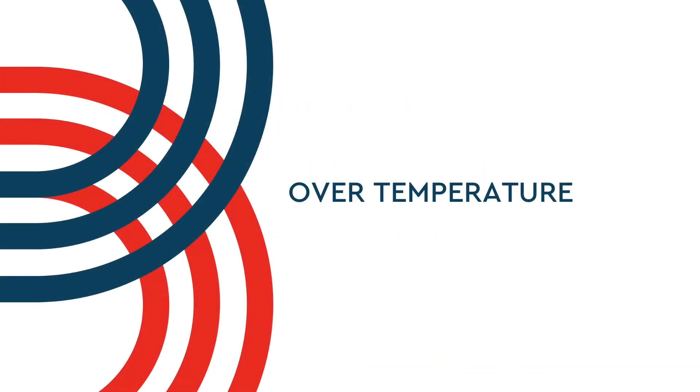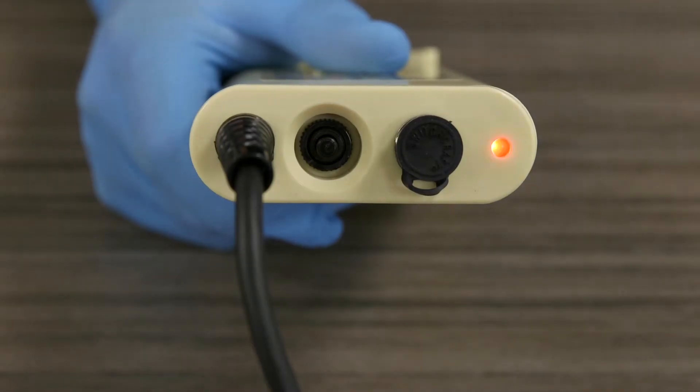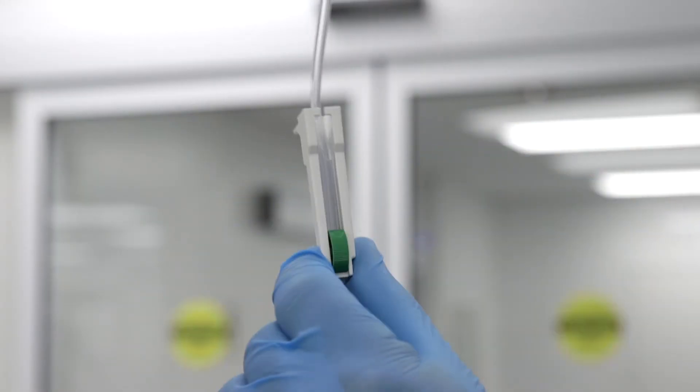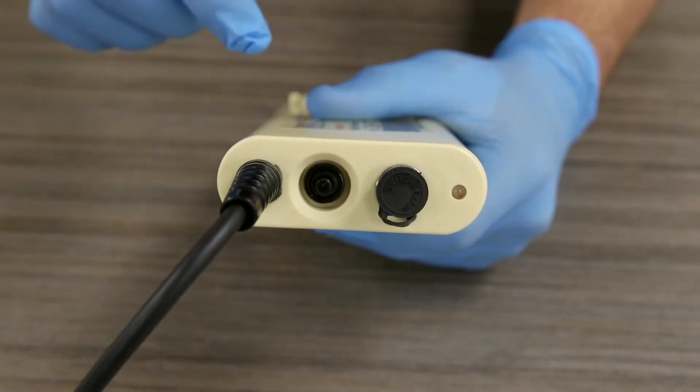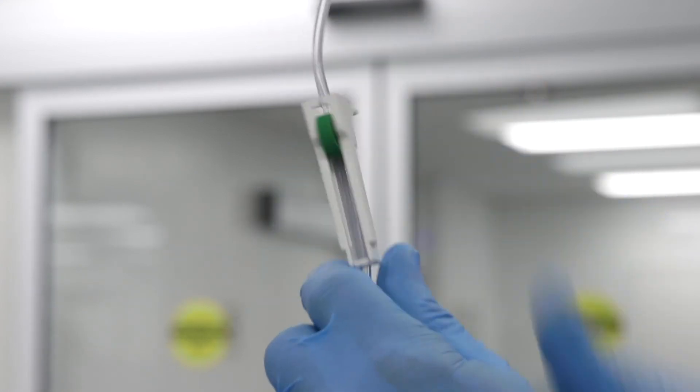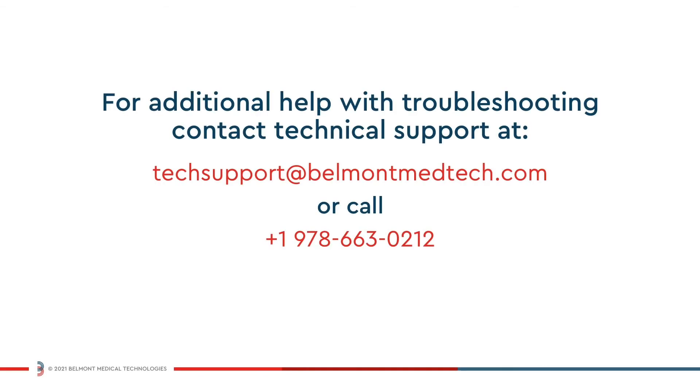If the system detects an overtemperature, the system will stop heating, blue and red LEDs will flash, and an audible alarm will trigger. An overtemperature alarm may be triggered by repeatedly stopping and restarting infusion during high flow conditions. To resolve the condition, clamp off the line and repower the system by turning the unit off and then back on, then unclamp the line to restore flow. If you are unable to resolve an alarm condition after performing the corrective action and repowering the device, or if the system fails to power on during setup, please contact customer service for assistance.